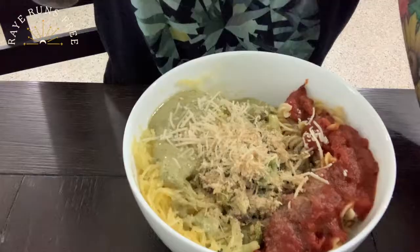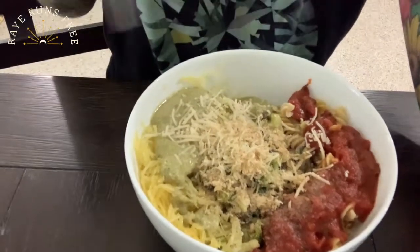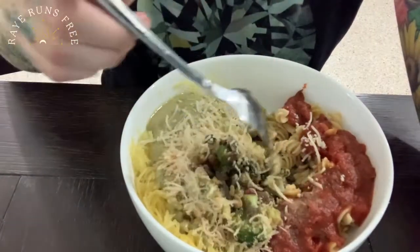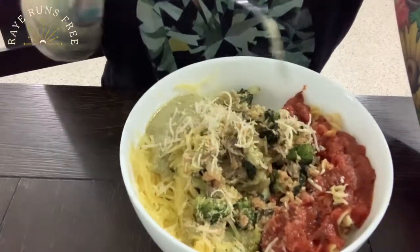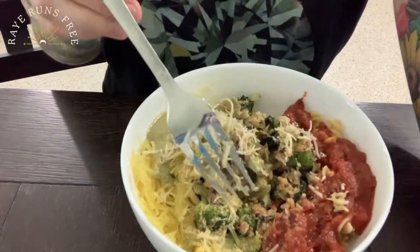Hello beautiful! Remember that I said this is pasta four ways — I just so happened to put all of them together because that's how I roll. But if you wanted to only have the regular pasta with the red sauce, or the spaghetti squash with the pesto, or another combination of the two, that's completely up to you. I'm gonna mix everything together. Cheers. I hope that you enjoyed this video. Thank you so much for watching, and I'll see you in the next one. Bye.